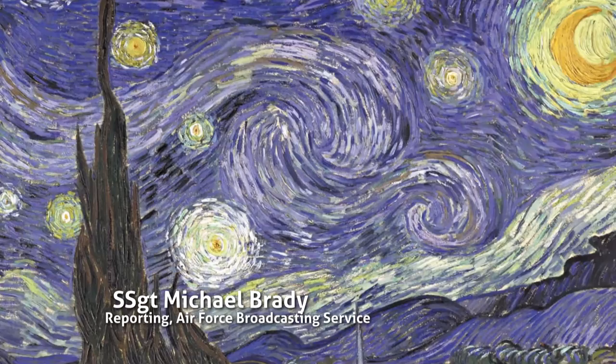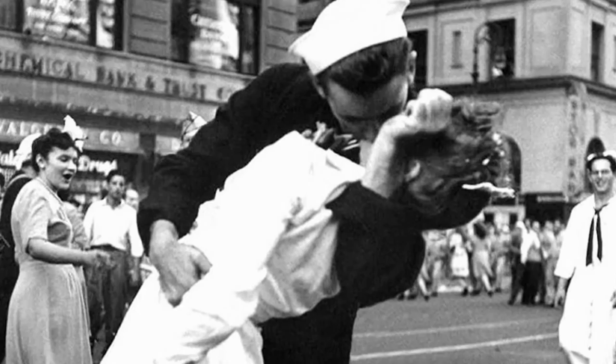Since the dawn of time, humans have been creating art to depict how they see and feel about the world. But throughout history, art has been used to depict an act that some might not consider to be quite so beautiful: War.